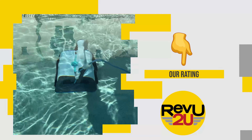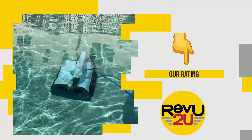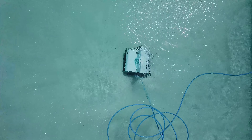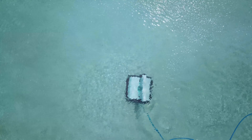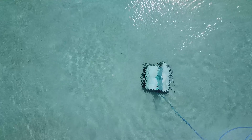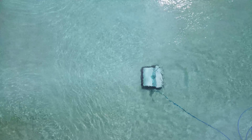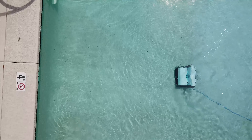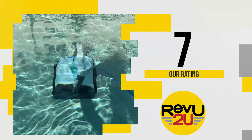So on a scale of one to ten, what do we score the Aper Orca 1300? It's a great way to keep your pool clean, easy to use, and comes ready to use right out of the box. The price is reasonable and it's effective at cleaning the bottom of your pool as well as the walls. The power cord was a concern but after testing it there is no problem with tangling. We're giving it a seven out of ten.